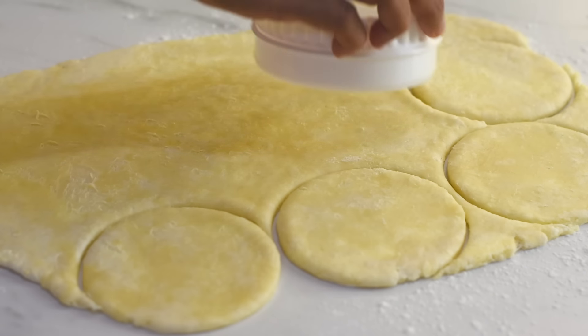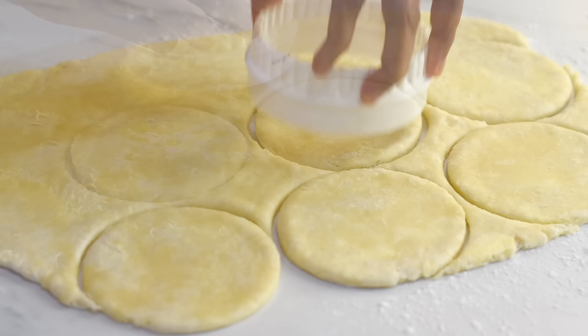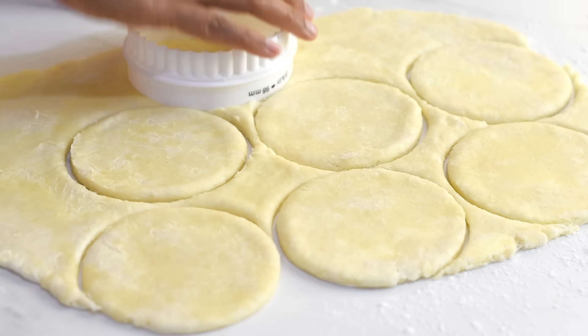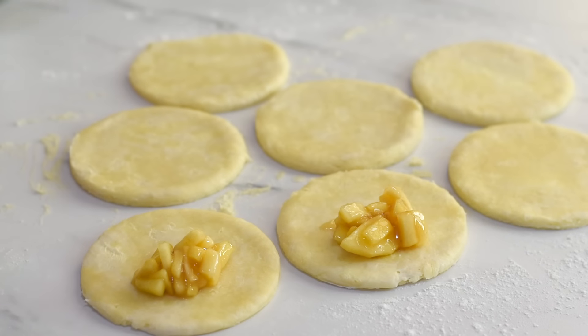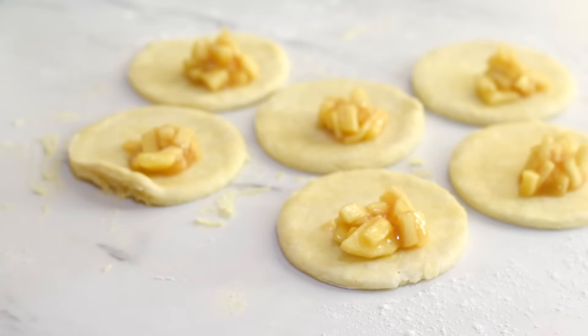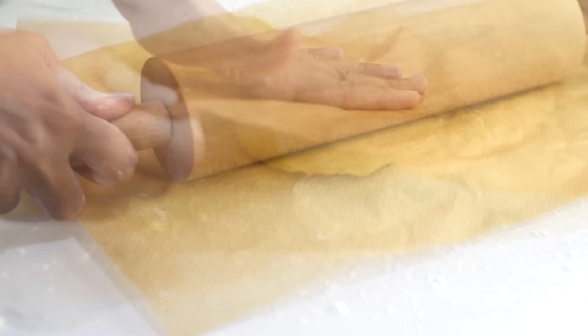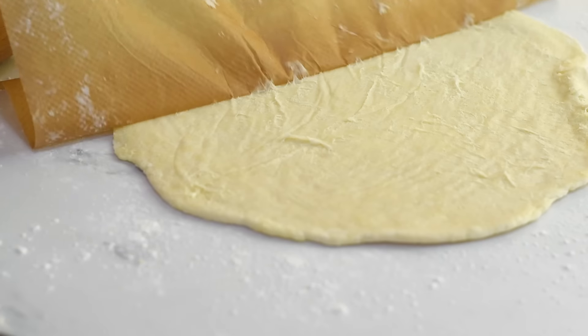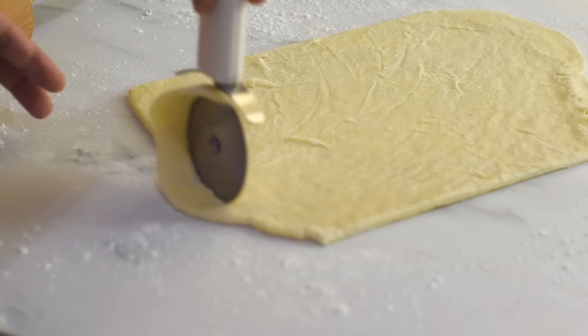After 20 minutes our puff pastry dough is now cold. Before taking them into the oven, let's give an egg wash, which will give a nice golden brown color and shine to the pastry. Optionally, we can sprinkle the top with some granulated sugar. Now let's give a few slashes on top of the dough, which will help with the easier release of steam while baking. And now they are all ready to go into the oven.